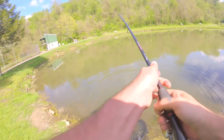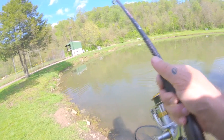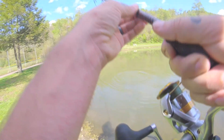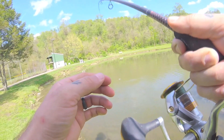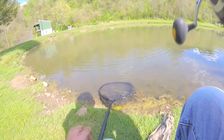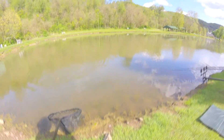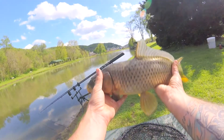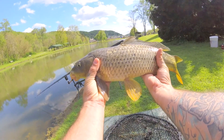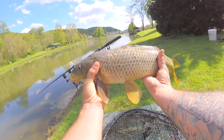He's feisty — he doesn't want to give up. Nice little run there. Put some serious strain on that line. Come in a little closer so I can get you unhooked. Another one on the fake corn on the hook rig. Hopefully this explains how this experiment is working — so far two on the hair rig and three on the corn-on-hook rig.